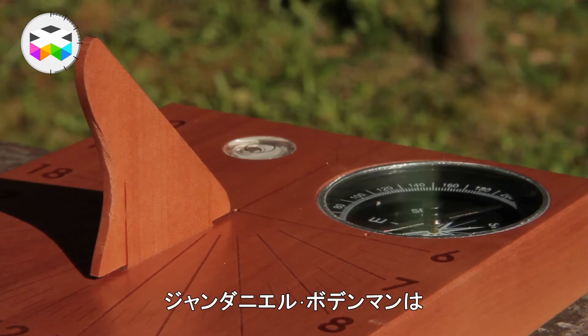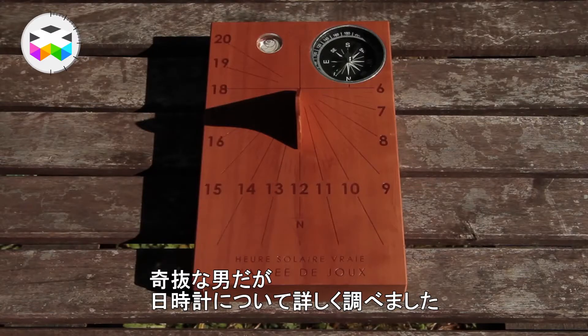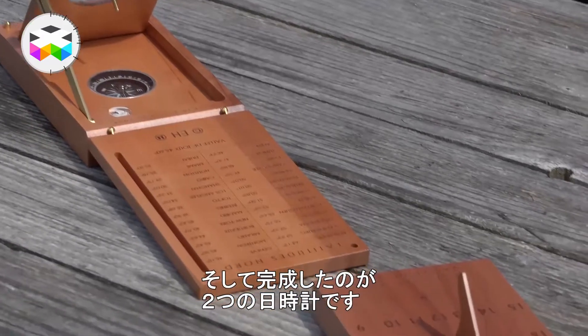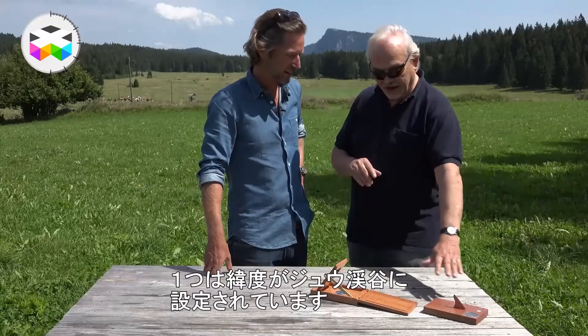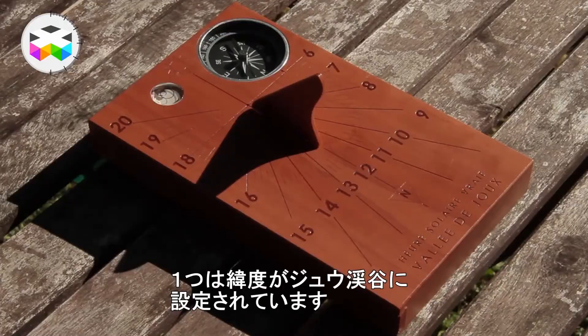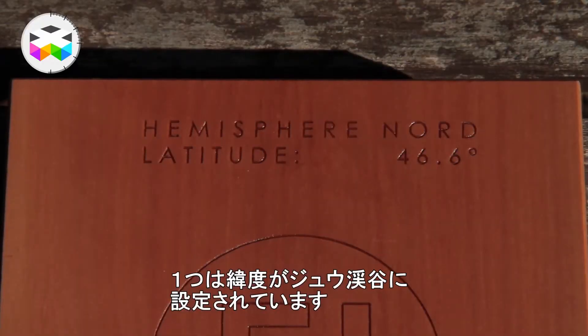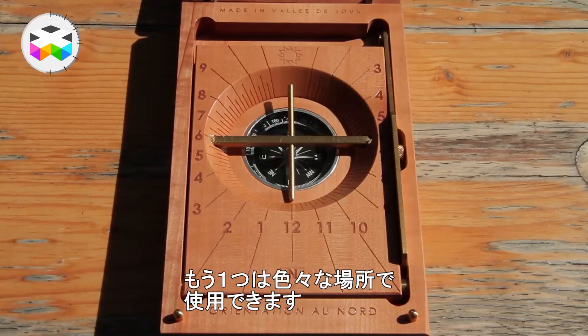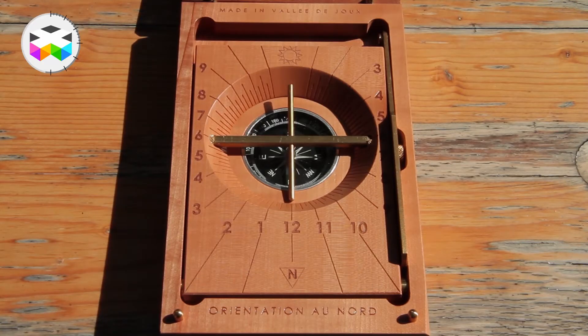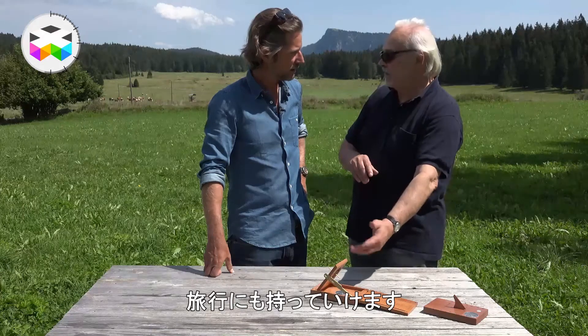Jean-Daniel Bonderman, who is a passionate guy, started to study and brought us two different types of sundials: the horizontal sundial, here with the latitude of Vallée de Joux, and here the equinoctial sundial — the one you can travel with.